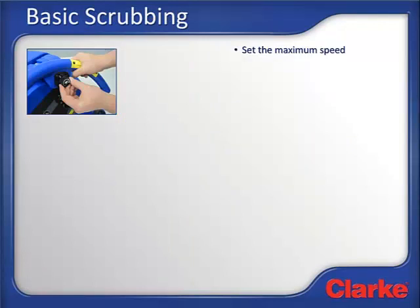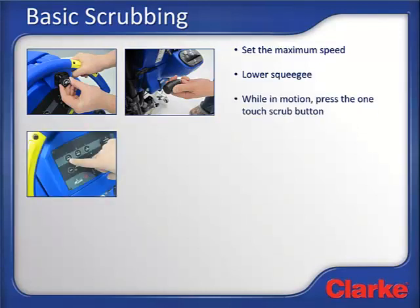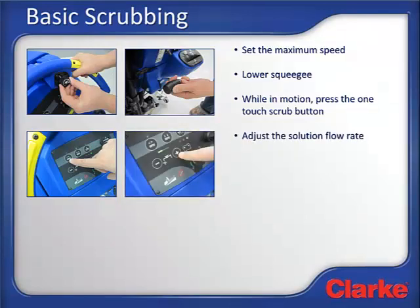Now let's look at how to use the machine for basic, everyday scrubbing tasks. First, set the maximum speed control potentiometer to the desired speed position. Next, lower the rear squeegee to the floor. The best practice to start scrubbing is to have the machine in motion slightly, then press the one-touch scrub button — this will help prevent any damage to the floor and help prevent donuts. Pressing the one-touch scrub button will turn the vacuum motor on automatically. While in motion, press the one-touch scrub switch: the deck will automatically lower to the floor, the brushes will begin to spin, and the solution will begin to flow. Adjust the solution flow rate to low, medium, or high by using the solution increase and decrease buttons. Pressing the solution decrease button a number of times will eventually turn the solution flow off, which is indicated when all LEDs are extinguished.